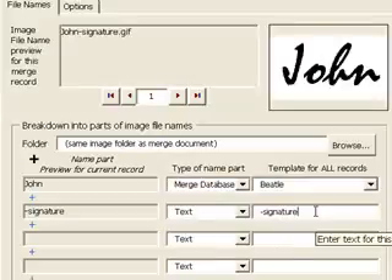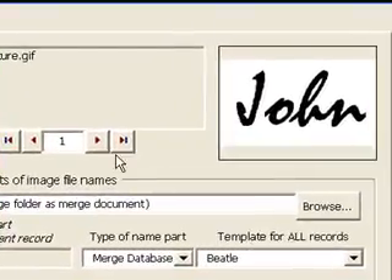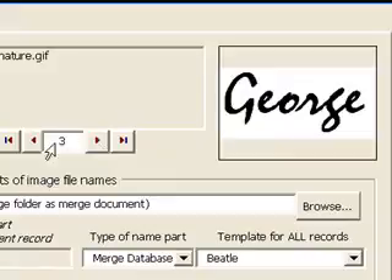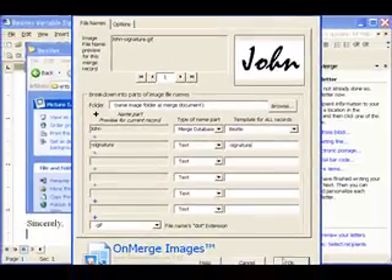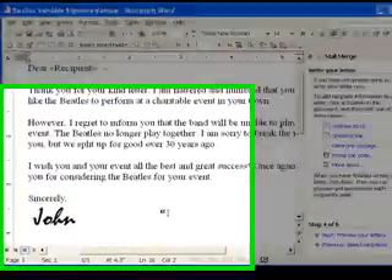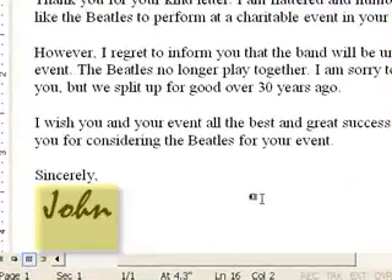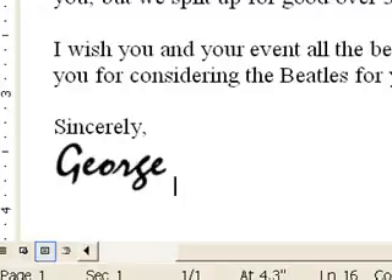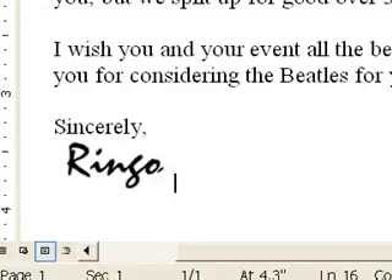As soon as I finish typing, OnMerge notices that the pattern I just supplied matches one of the files, so it shows a preview of the file in the top-right corner. If you want to check the preview for different data records, you can use the arrow buttons to the left of the image preview. I press OK. By default, OnMerge fits each signature into a 1x1-inch box — that's about 2.5 cm. The name John is short so this looks alright, but notice how OnMerge has to shrink George to fit inside the 1x1 box without distorting the image's proportions.